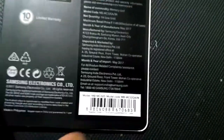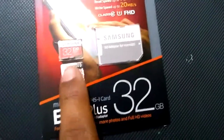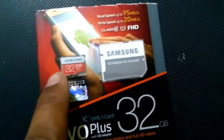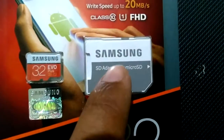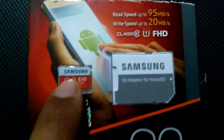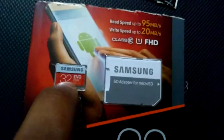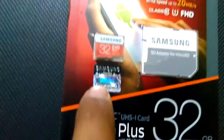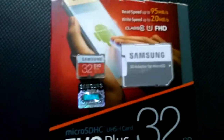Now let us look at the physical structure and color of the memory card. As you can see, the original is darker compared to the fake one, which will be lighter. You can also see the clarity — the letters on the Samsung SD adapter card are very clear and not shaded. Inside you can see the original mark, which means there is a hologram here.